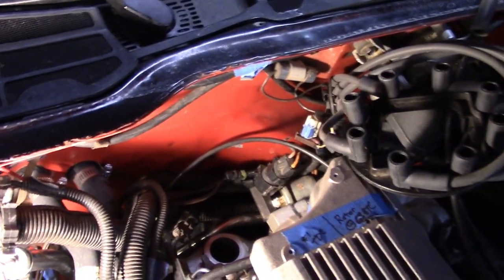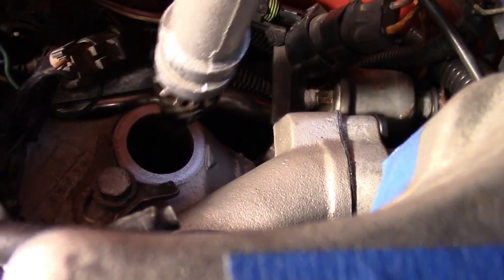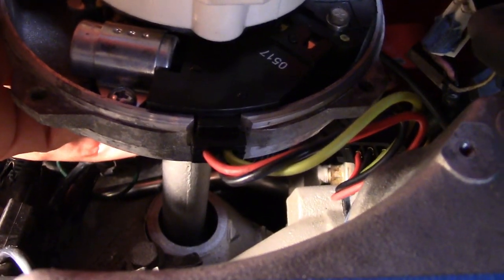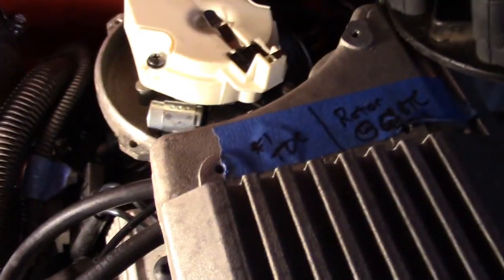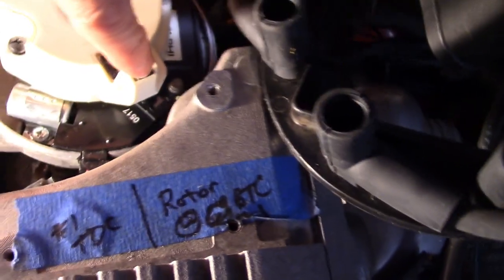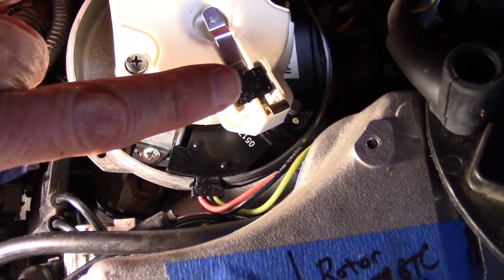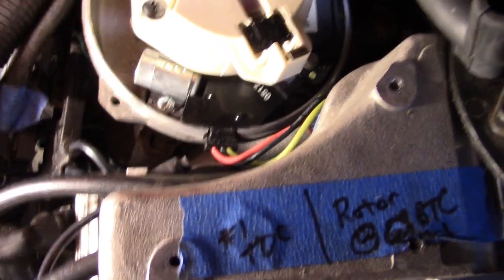I'm going to drop the distributor in here. I know that the rotor needs to be roughly forward. That black connection on the front needs to face forward on this car because I've lined up the cap and the distributor and know that's where it needs to go. We also know it needs to point to number one on the cap. I've got my reference mark here to know where it needs to be when it's all the way in. Right now, the rotor needs to be to that side of my mark because it will rotate clockwise as I go down in.